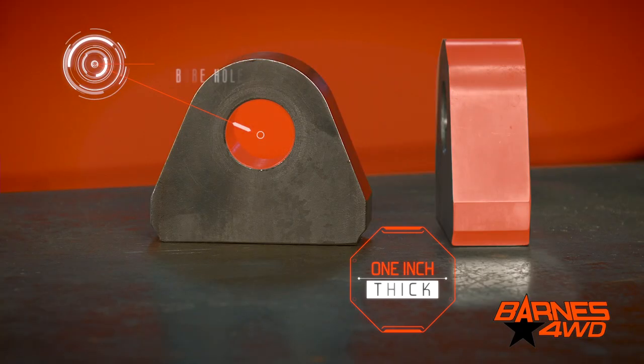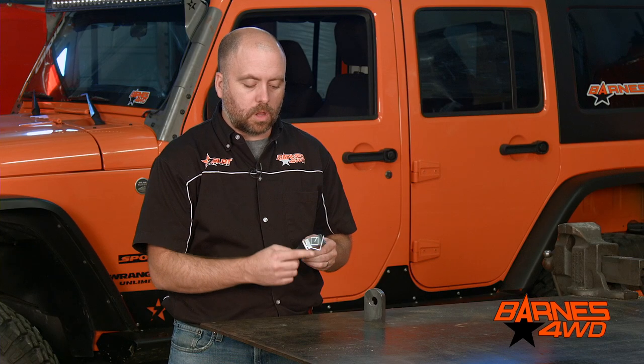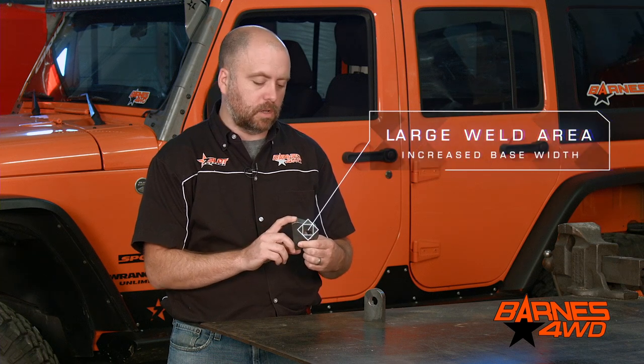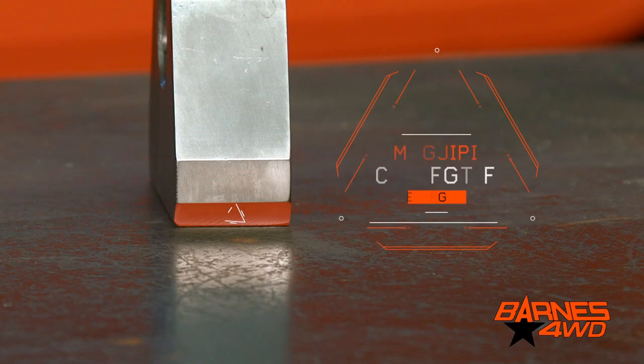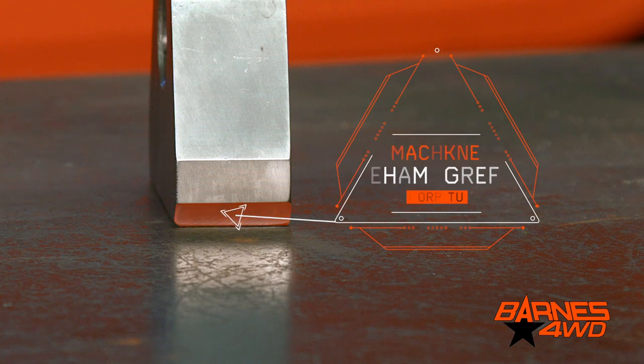The thicker one-inch version is made to be welded flush. It's a little bit shorter so you don't have a lot of leverage on your welds. It has a larger weld area. We've increased the width of the base — it kind of looks like a triangle — and on this thin edge we went ahead and machined that off so you're going to have good weld penetration right here and not just be burning off a thin corner.